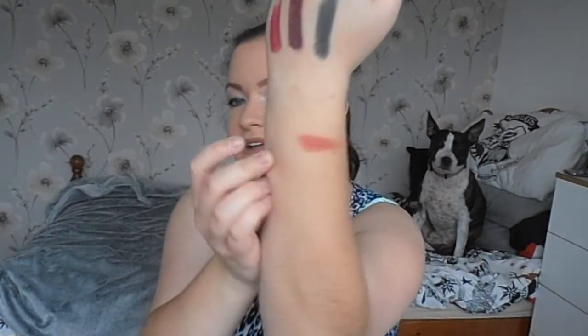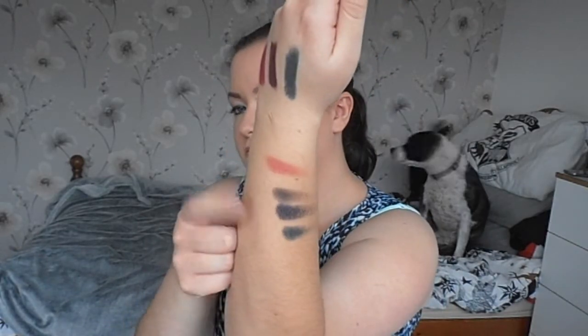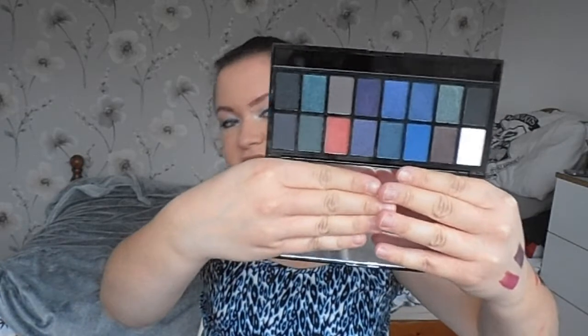I'll do a couple of swatches. This is that nice matte sort of orange, then one of the greens, purple. And these are some of the other shades. This is the same quality as all of the other palettes that look like this, so if you've got one of the other ones you'll know exactly how good they are and how pigmented. This is the shade selection.